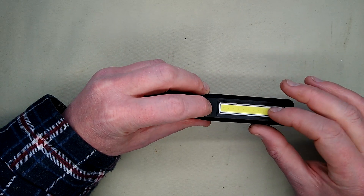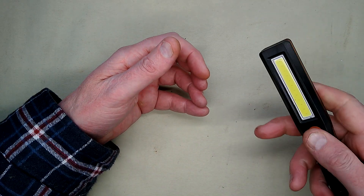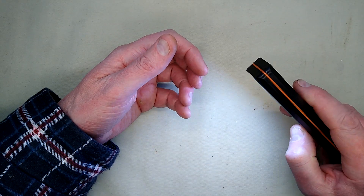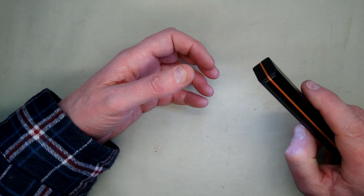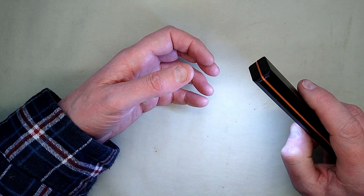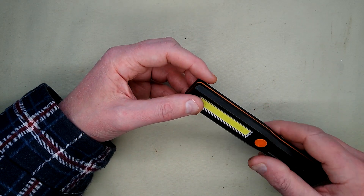They're most like the flip chip type and it's got the usual modes. I'll just point it down the way because it's going to be dazzling otherwise. It's got a high mode, low mode, and I'll warn you in advance there's going to be some flashing just briefly - strobe mode. That's the three main modes.